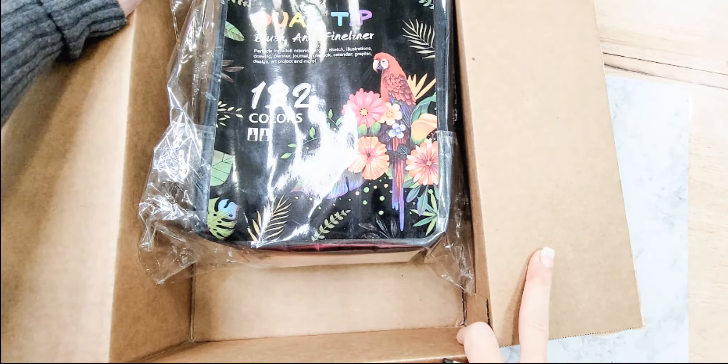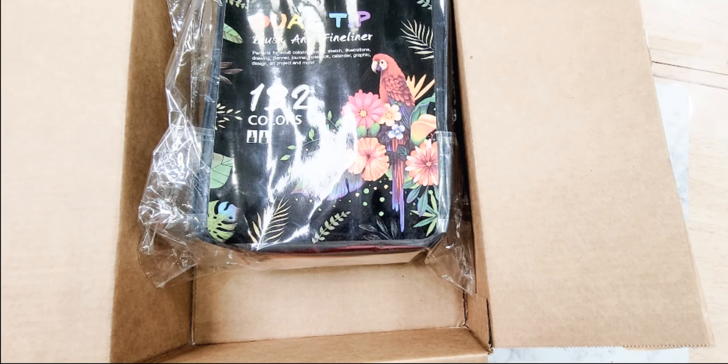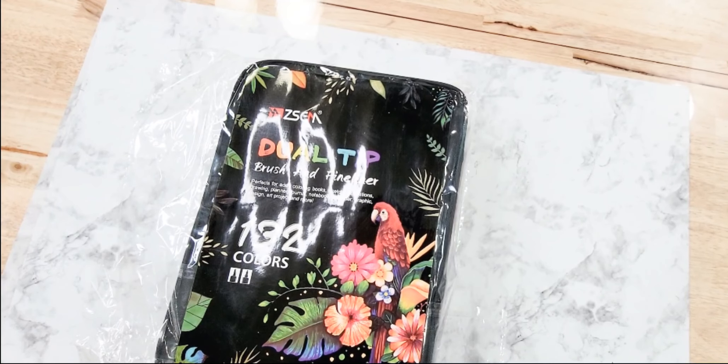I have the 132 count kit, which is what I'm going to be showing — they do have bigger ones and smaller ones. Really quick, I'm going to share what the packaging says: it's a dual tip brush and fine liner marker, so you get both ends, which I really like because if you're a planner kind of person you get the fine liner end to be able to write in your planner and have it match everything you just did.